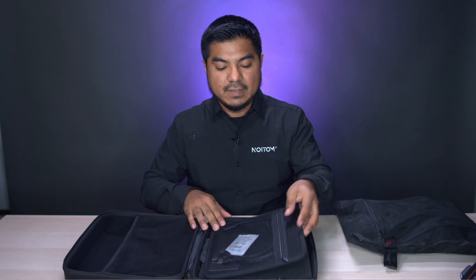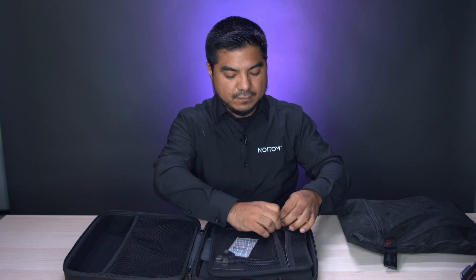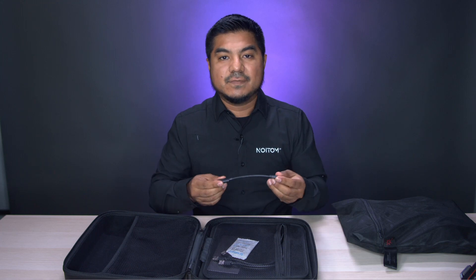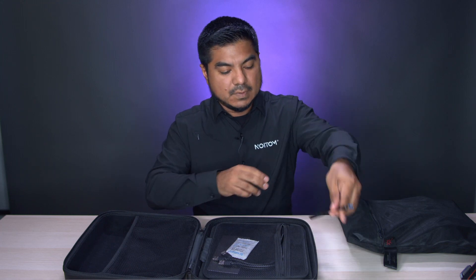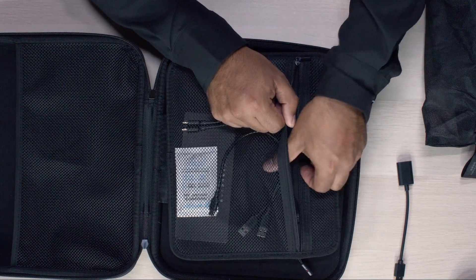Next we have a folder that has cables. If we open this, the first cable you'll see will be the USB-C adapter — that's for computers that don't have a USB-C port, so we'll put that aside. Next we have three USB-C cables to charge your sensors.